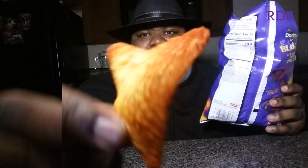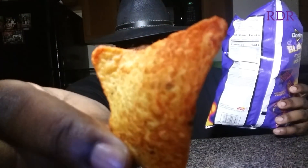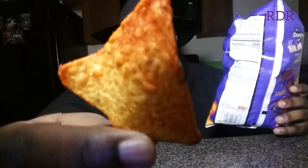Pull one of these tortilla chips out — there we go. As you can see, it's got a nice little coating on it, a lot of that seasoning on it. I wonder what kind of seasoning is on here. It says jalapeño pepper powder on here, spices, and all kinds of other strange things.